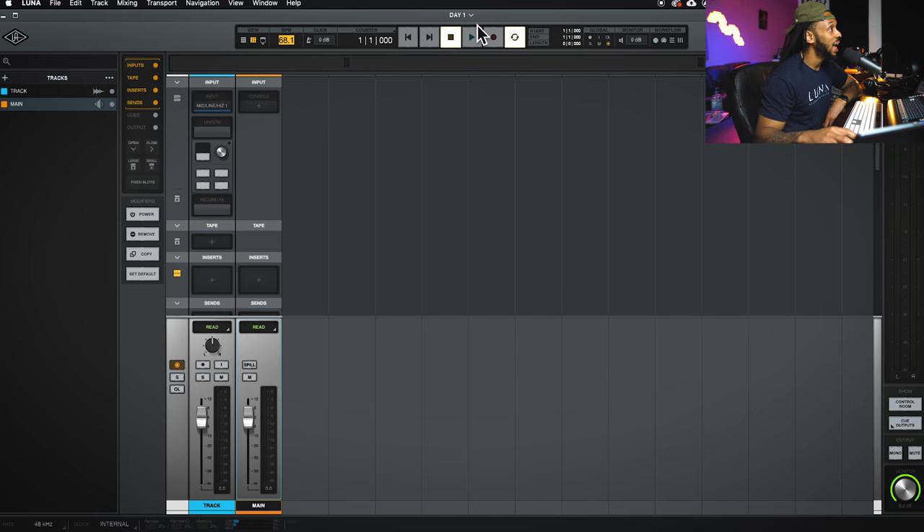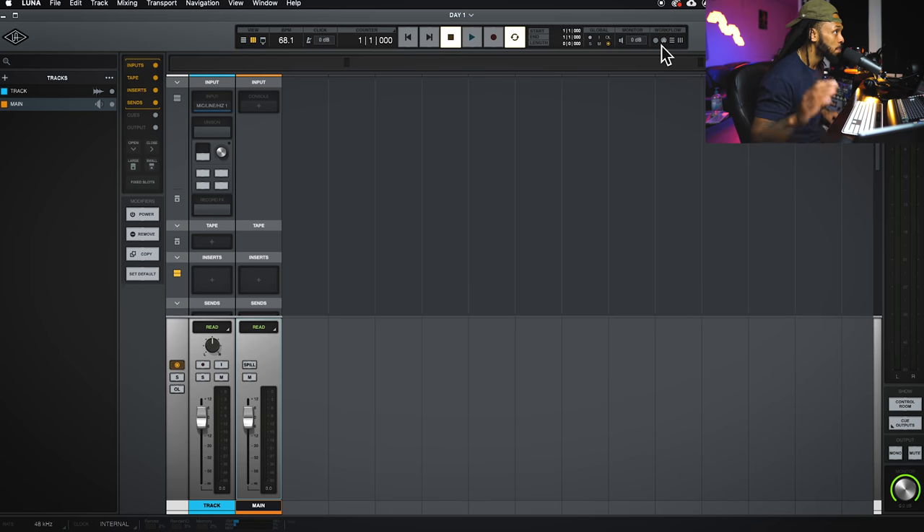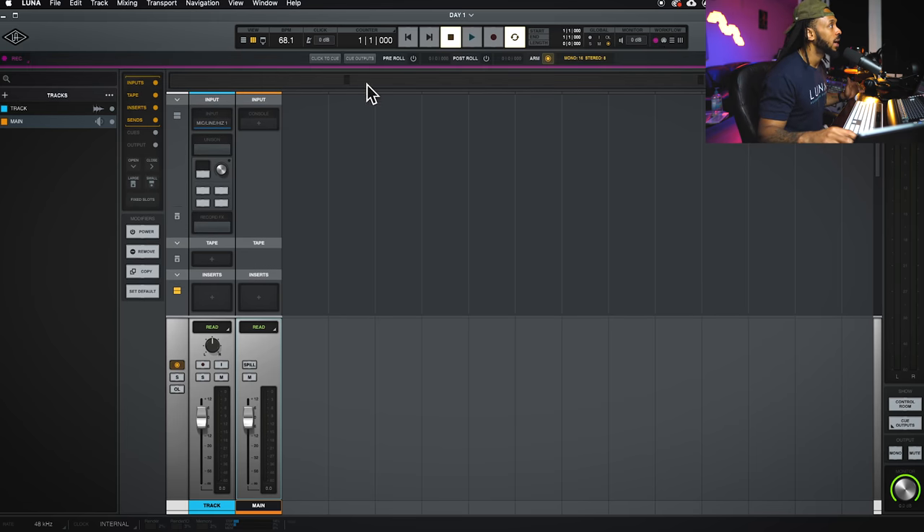You have a big tape machine-style transport that allows you to stop, play, fast forward, rewind, loop, and make and edit selections. You have global controls like global solo and mute, a monitor section, and a workflow selector. The workflow control lets you choose between different workflows — a recording workflow brings up pre/post roll and click options, a MIDI workflow for producing, an edit workflow for accessing editing commands, and a mixing workflow.